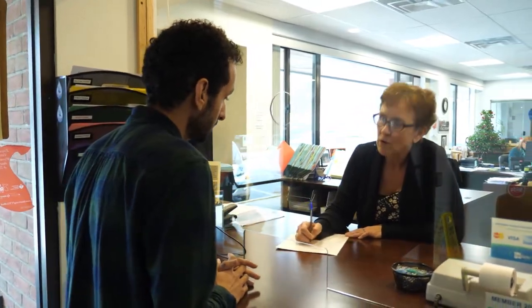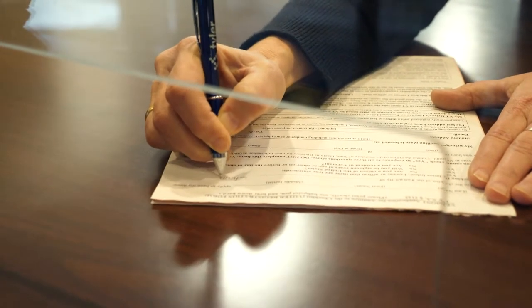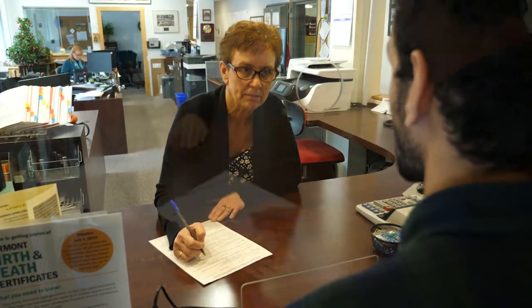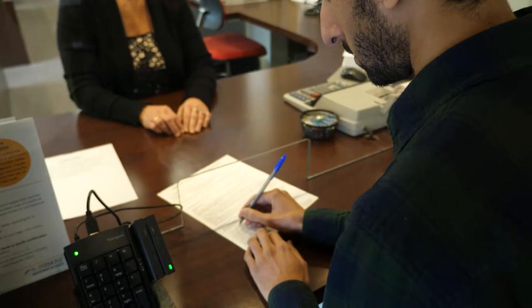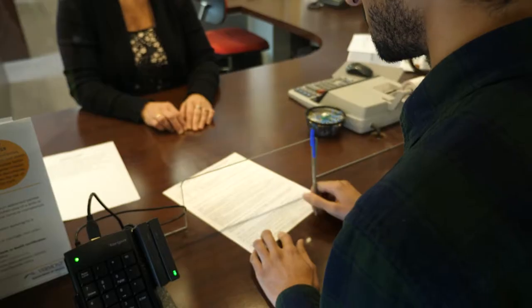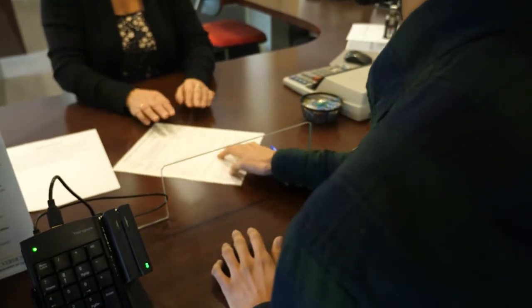If you register by mail and it is your first time registering to vote in Vermont, you must mail in a copy of one of the following forms of identification: a valid photo ID like a driver's license or passport, a current utility bill, a current bank statement, or a government document. It needs to have the address where you live now.